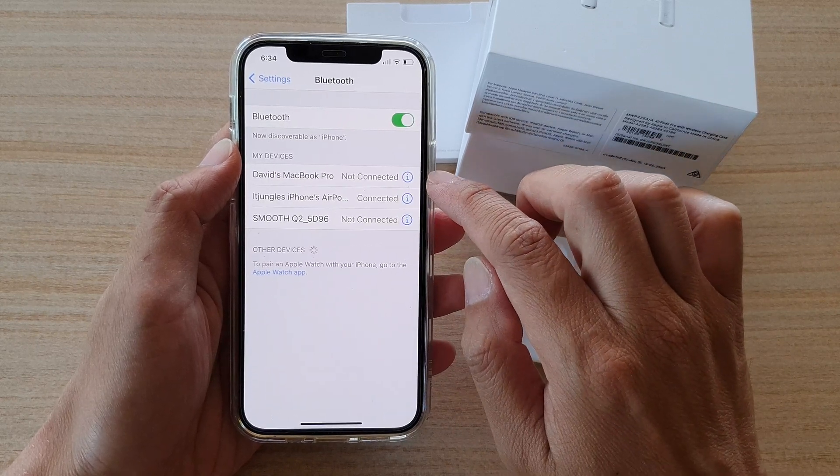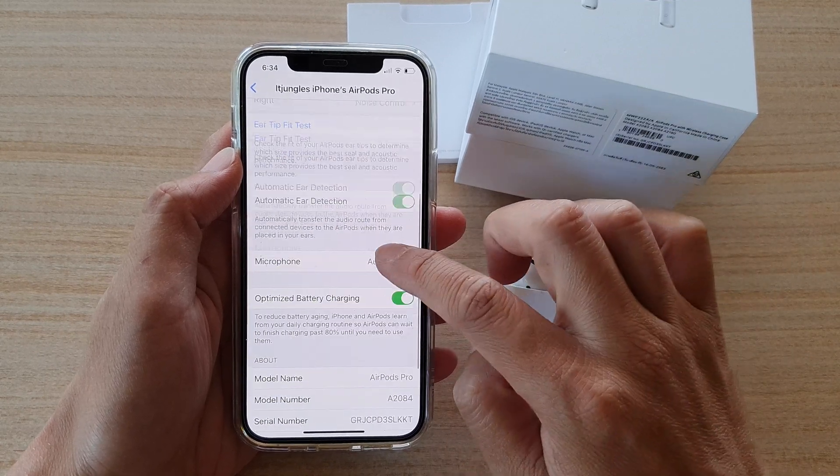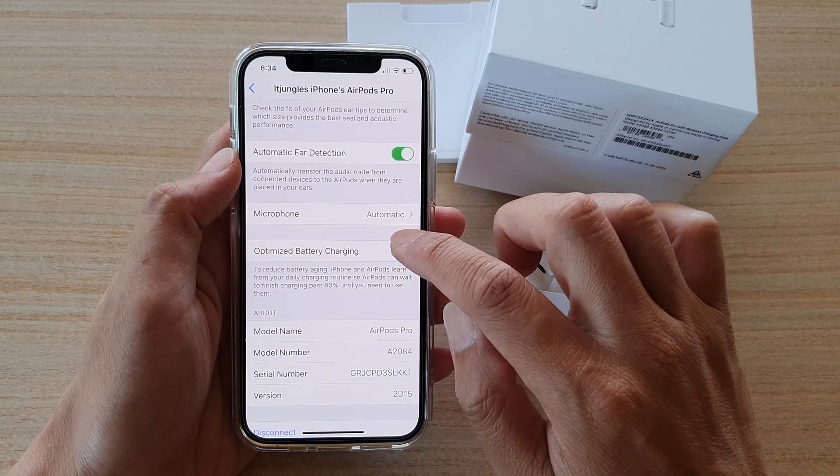Next, tap on the information button next to your AirPods, and then go down and tap on Optimize Battery Charging.